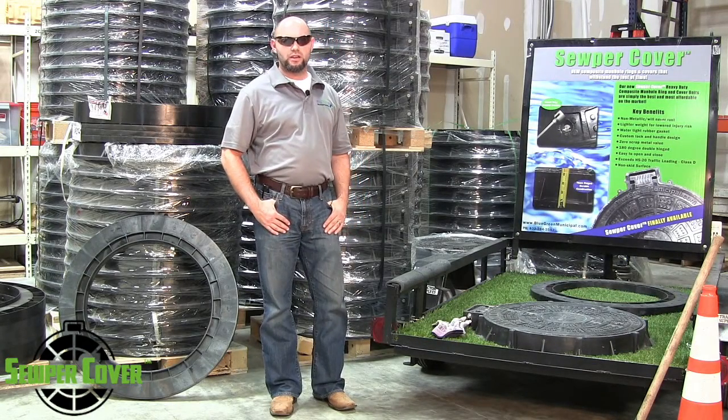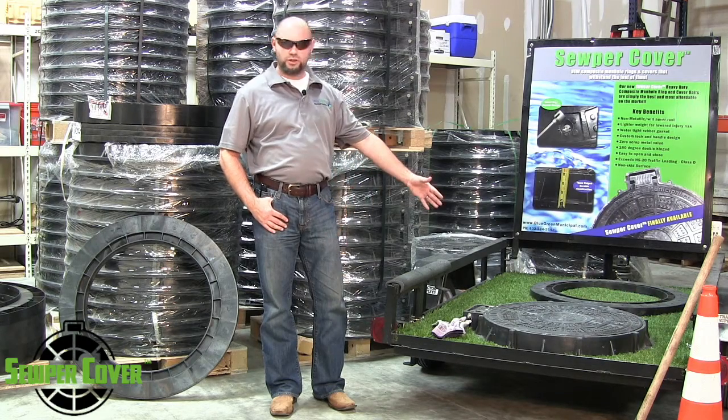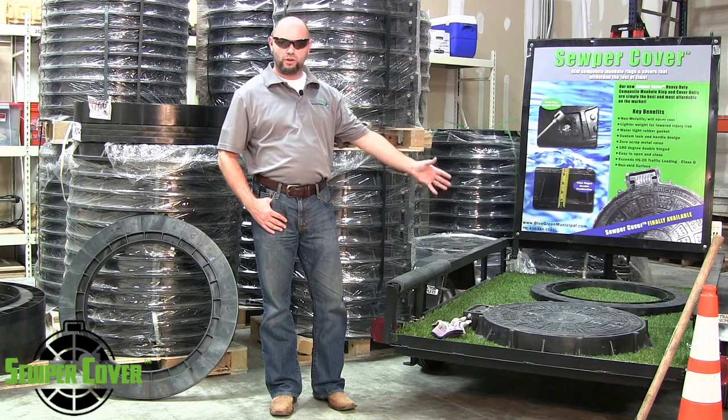Hi, my name is Eric Dupre. I'm here with Blue Green Municipal, the master distributor for the Super Cover HD Composite Manhole Ring and Cover.